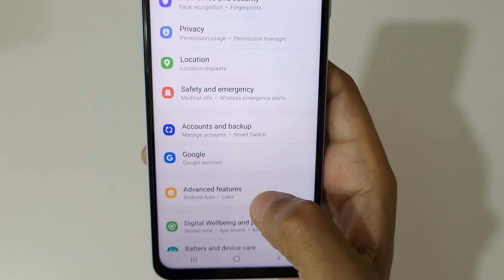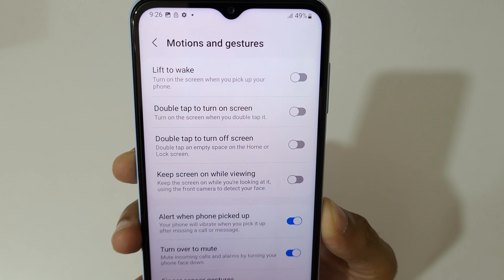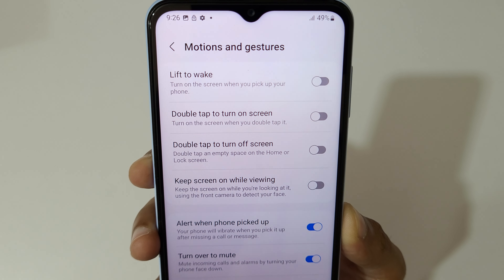Go into Advanced Features and you can see Motions and Gestures. You can see options like lift to wake up, double tap to turn on screen, double tap to turn off screen, and keep screen on while viewing.